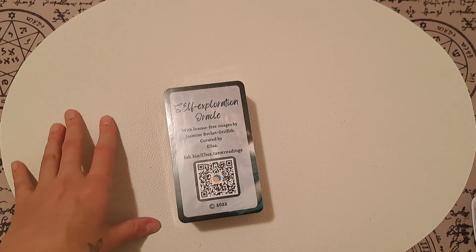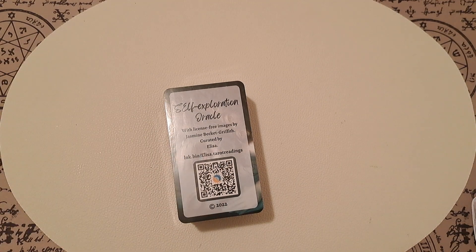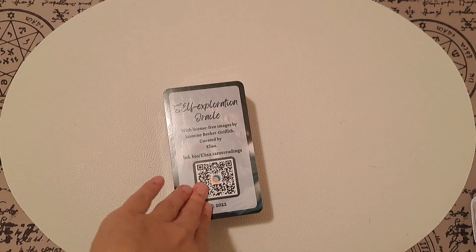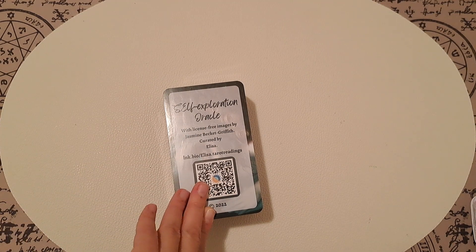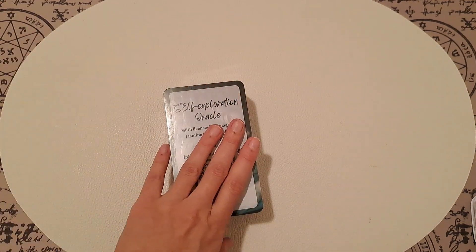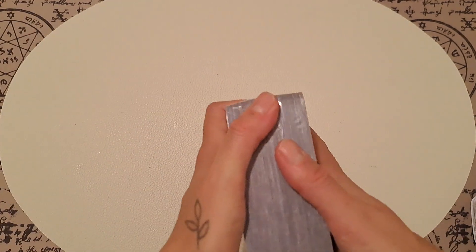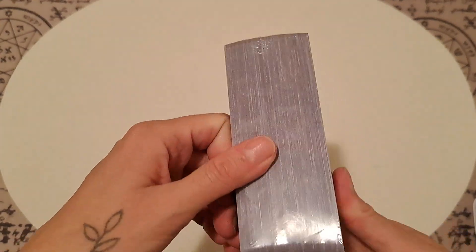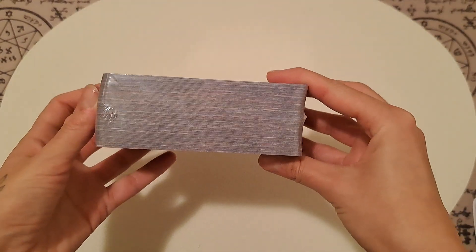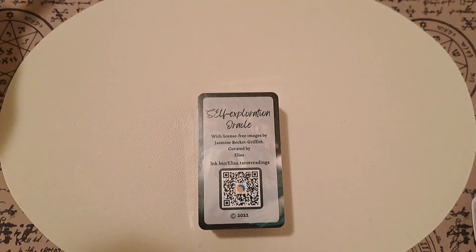I'm a huge fan of Jasmine Beckett-Griffith's artwork and I have two of her mass market oracles: the Live on Pier and the Alice in Wonderland Oracle. I really enjoyed those two decks but I wanted to have my own. It's a joke how thick it is — let's open it up.